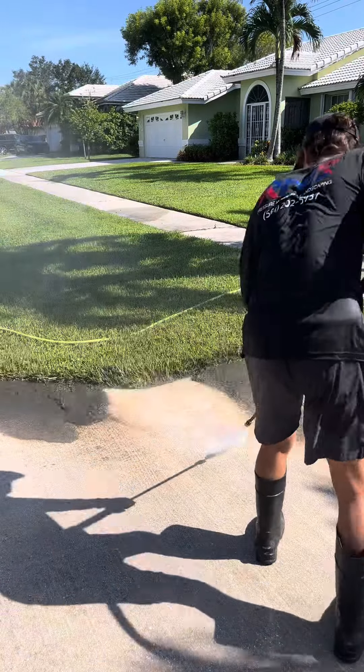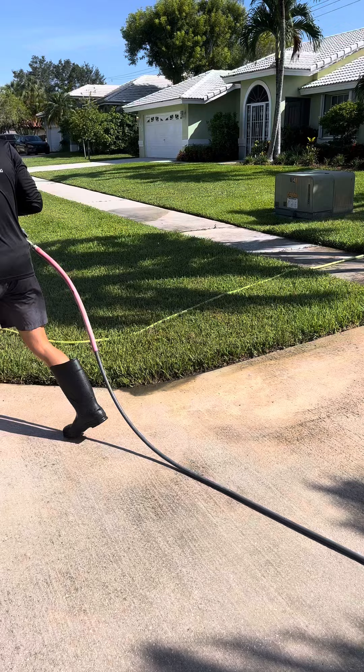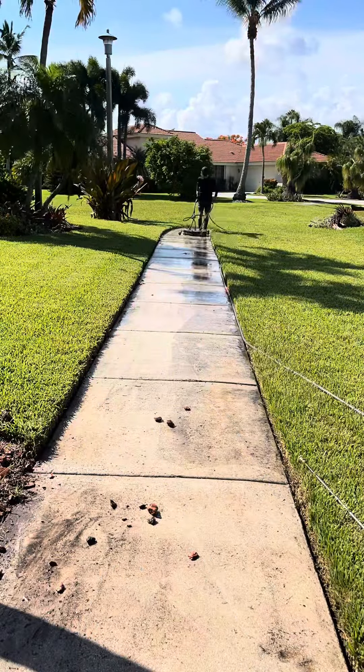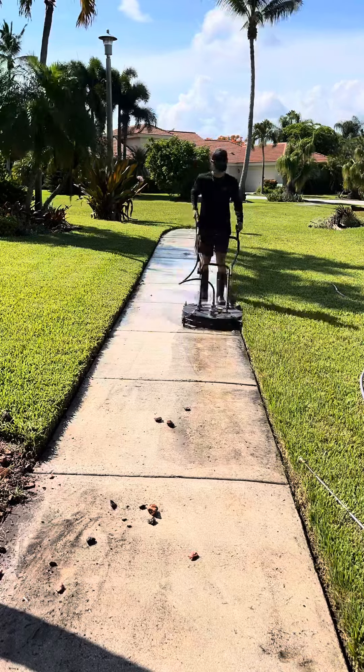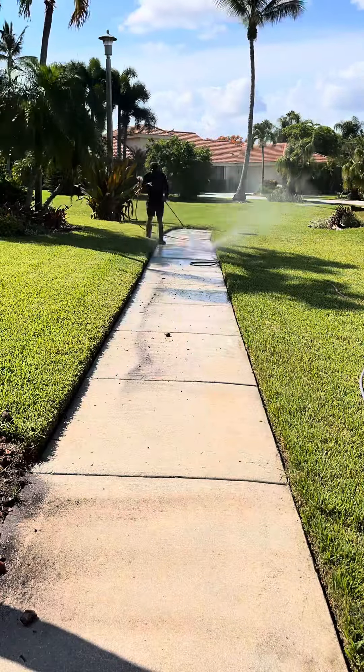Unfortunately I forgot my sludge sucker, so I had to do it the old-fashioned way to get all the mud off. Now I begin on the sidewalks. I normally just use the surface cleaner and push it off to the edges, but on the left-hand side the grass was super thick, so I had to come back with the gun and get it clean that way.